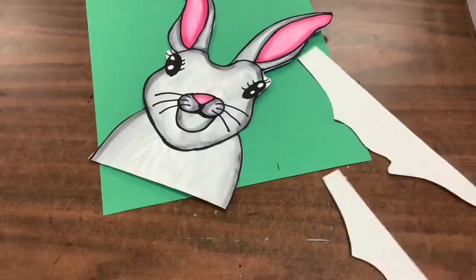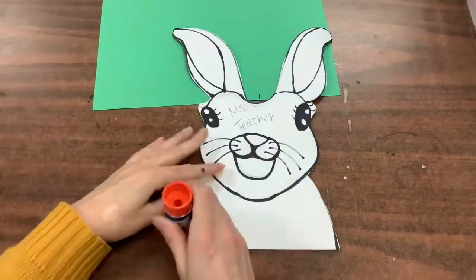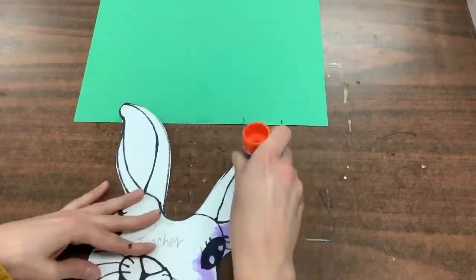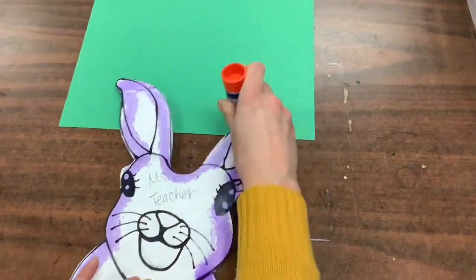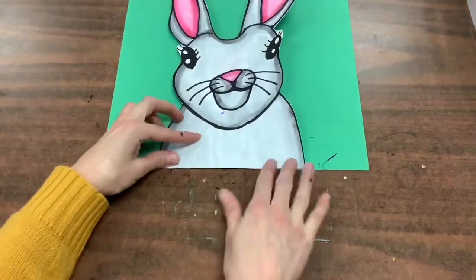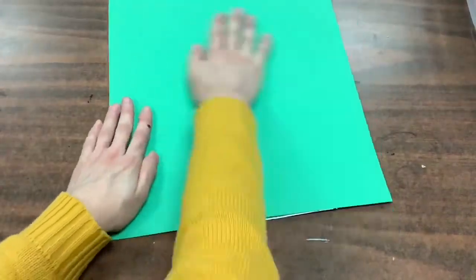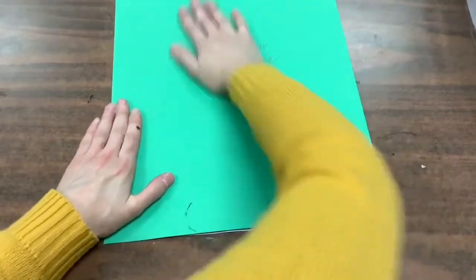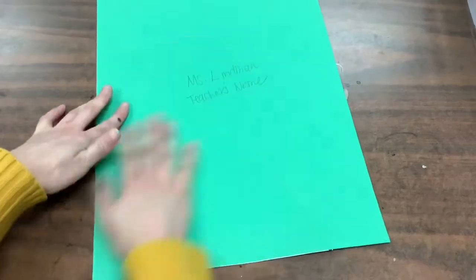Once you are finished cutting your bunny out, you'll flip it over and glue around the edges. You don't need any glue in the middle, just around all the edges. Line your bunny up with the bottom of the page and give it a nice back rub with a high five hand. That's going to help your bunny stick really well.